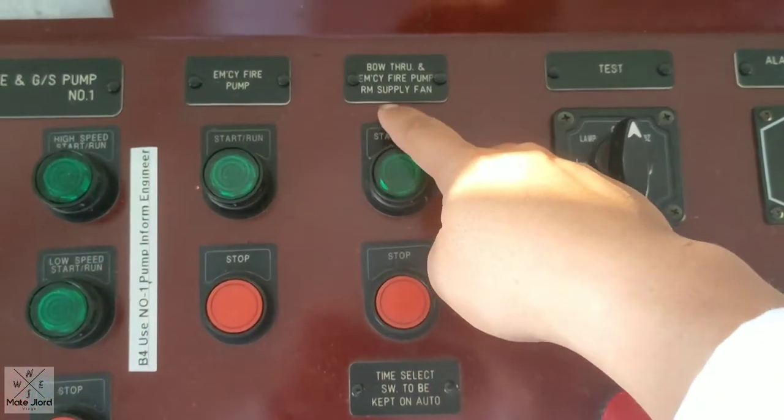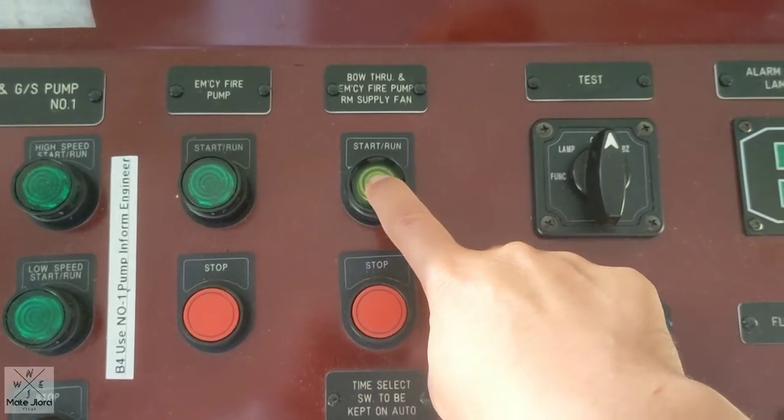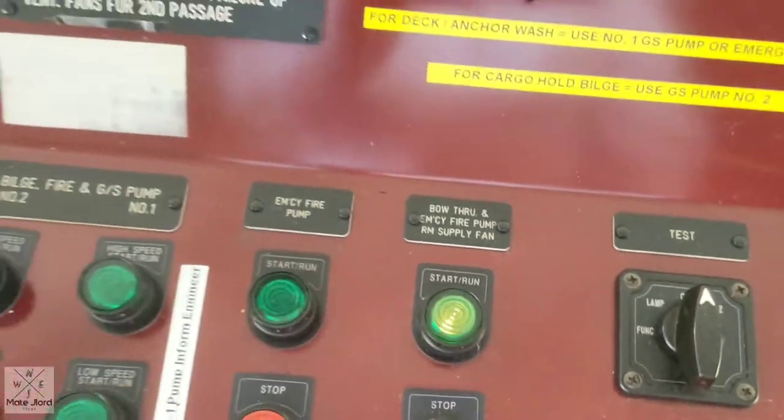Here, we can switch on the VHF exhaust fan so that we will have enough ventilation for the VHF when we use it.